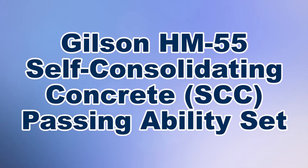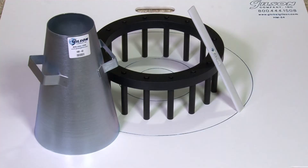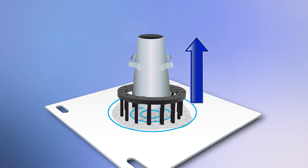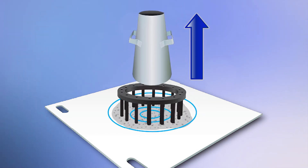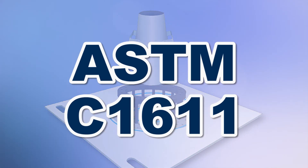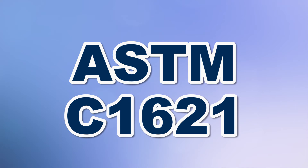The Gilson HM55 Self-Consolidating Concrete Passing Ability Set aids in determining the passing ability of self-consolidating concrete, defined as the ability of concrete to flow under its own weight to completely fill all spaces within the formwork, as specified in ASTM C1611 and C1621.